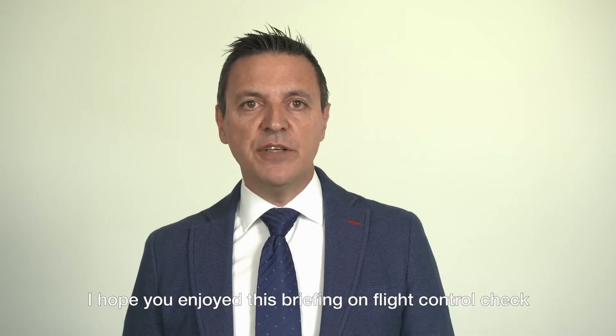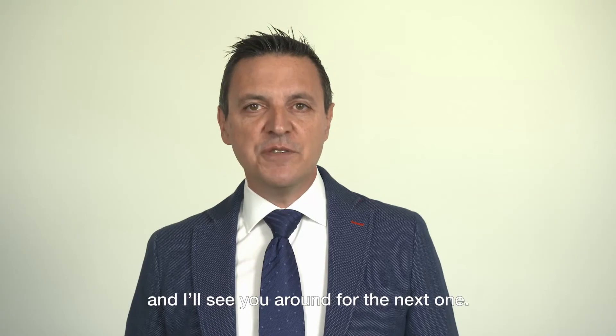I hope you enjoyed this briefing on flight control check and I'll see you around for the next one.